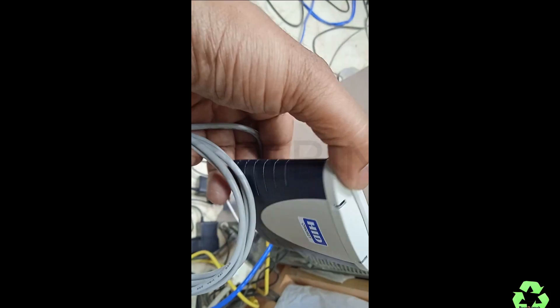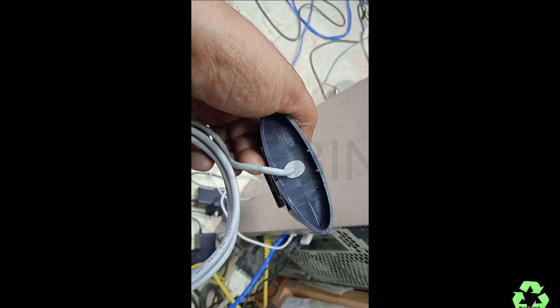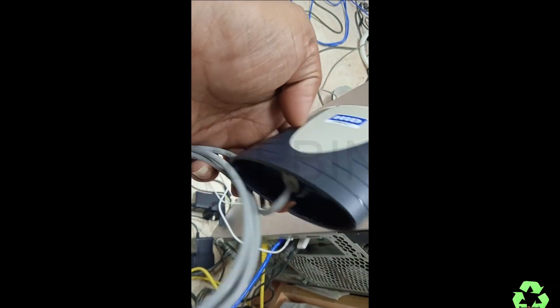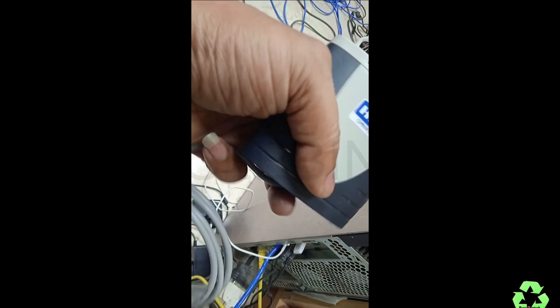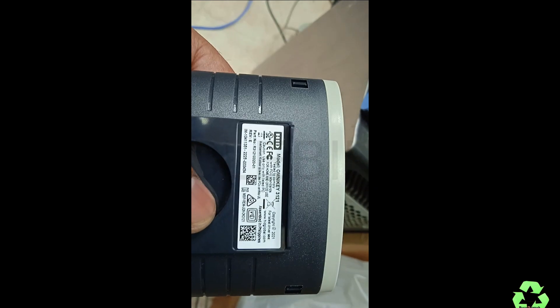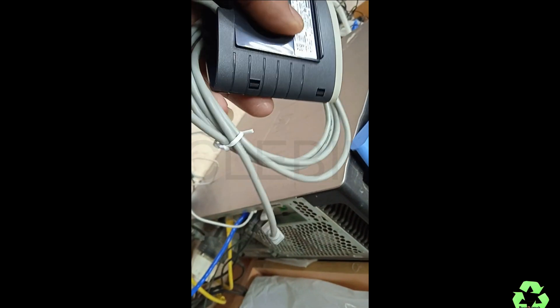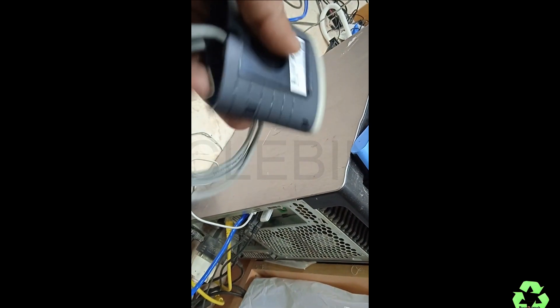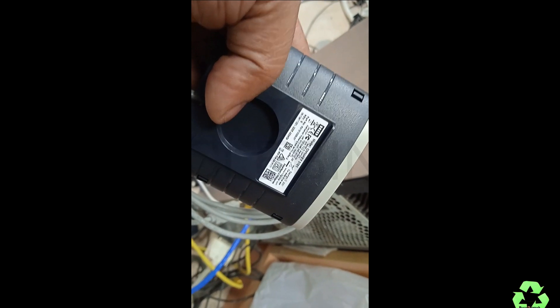Hello, my dear friends! Welcome to Recycle Bin Tech channel. Today we are going to look at the HID Omiyaki card reader. This is the model Omiyaki 3121 HID — the best one for reading old and new smart cards. You can use it for updating anything online.